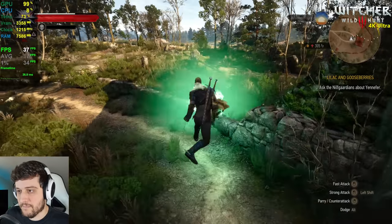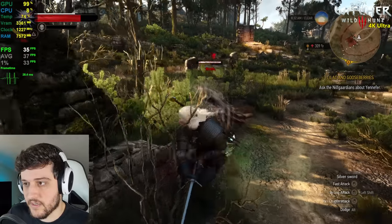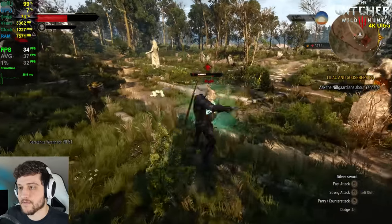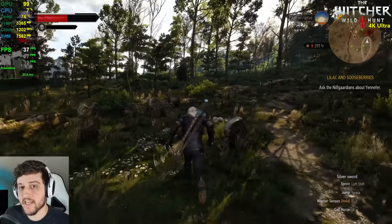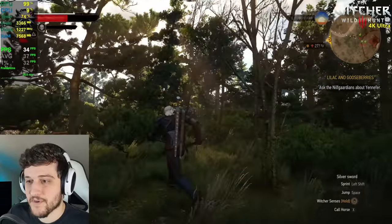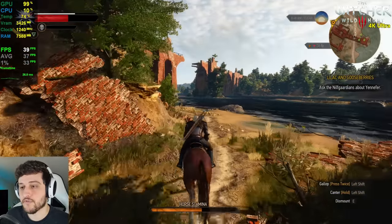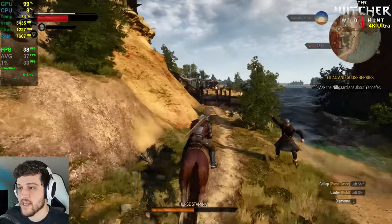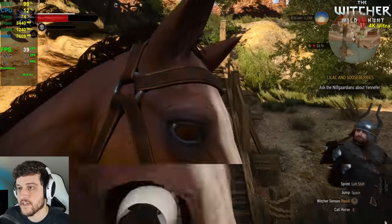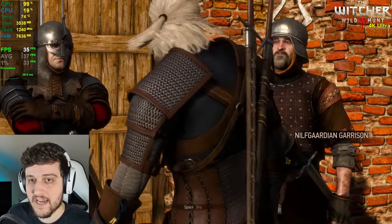Even with all the foliage around, it's looking gorgeous. There are some frame time spikes during combat, but overall it's fine. This game still looks amazing. I wouldn't play like this personally — I'd prefer a 1440p experience at 60 FPS or 1080p at 60 plus. But if you had a 4K monitor back in 2015 and wanted to max out this game at 4K, the Titan X can do it at around 30 FPS. Not too bad.